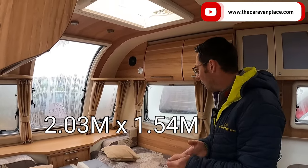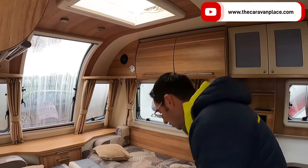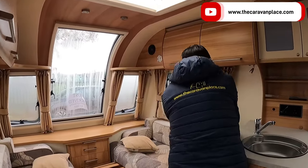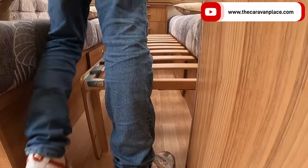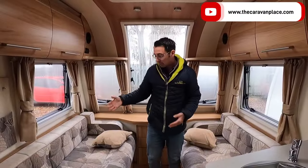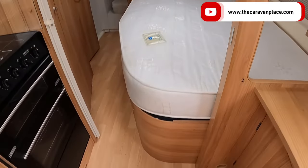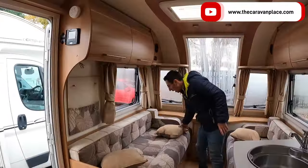We'd normally fold the cushions over so we've got the underside — it just makes a nice flat bed, really good size. There's plenty of room for two people, and even room for somebody younger in the middle. Folding it back is easy — just a couple of minutes to put it up and down. Behind you, we've got the lovely big proper fixed bed, so if you don't need to use the front seating area, it's there as well.